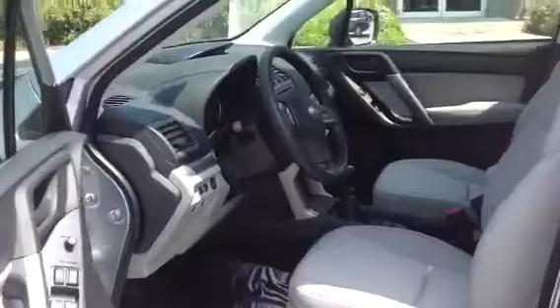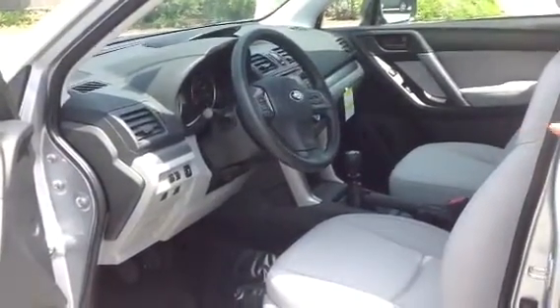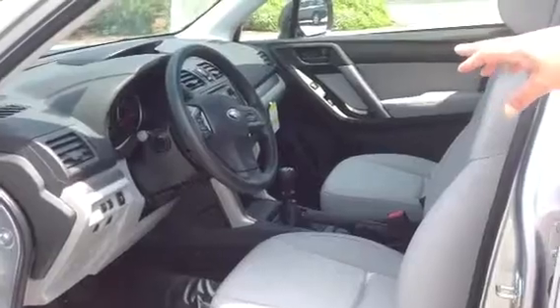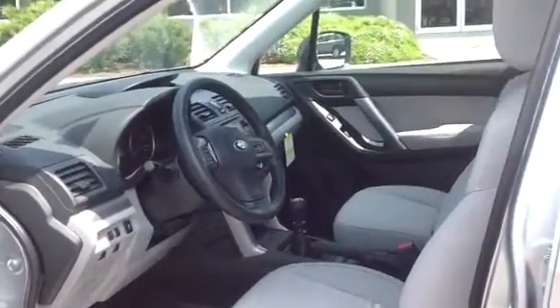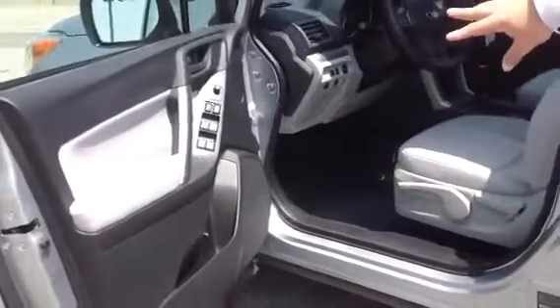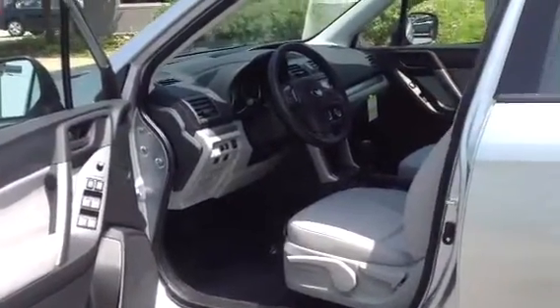Inside, we have a wonderful two-tone interior — black and what they call platinum. We've got steering wheel mounted controls: all of your cruise control, audio functions, and phone functions are right here, nicely appointed on the steering wheel. You have two cup holders right here in the center console, and bottle cup holders right here in the door, plus bin storage, and all of your window controls and mirror controls are right here, very easy to get to.